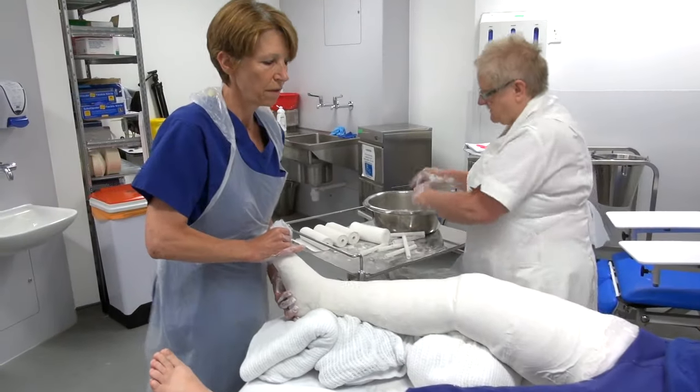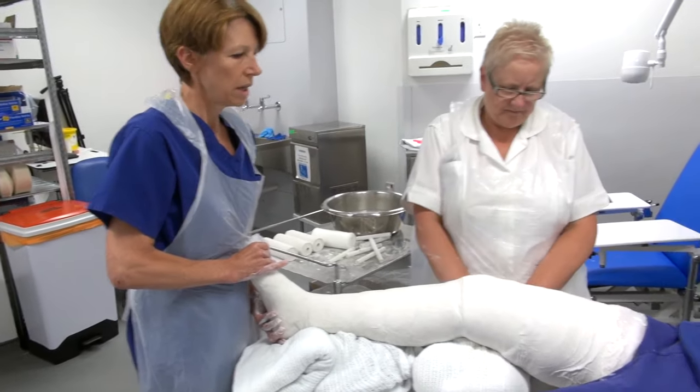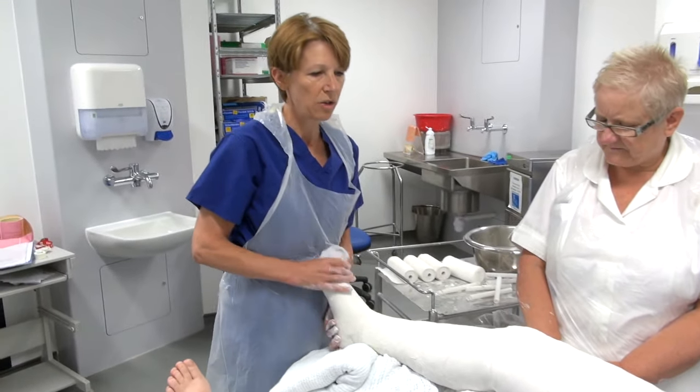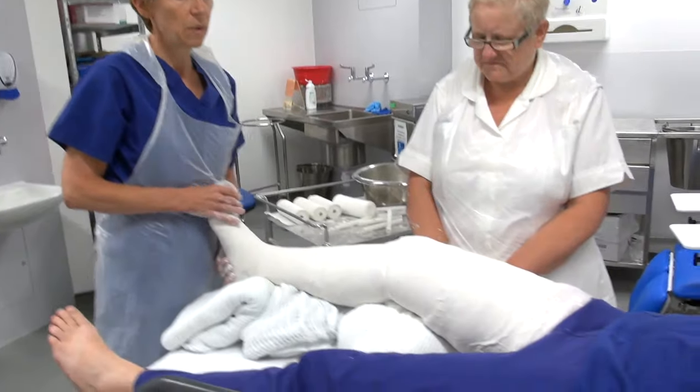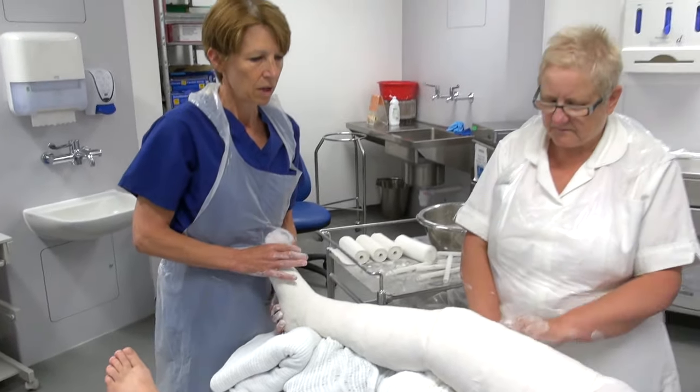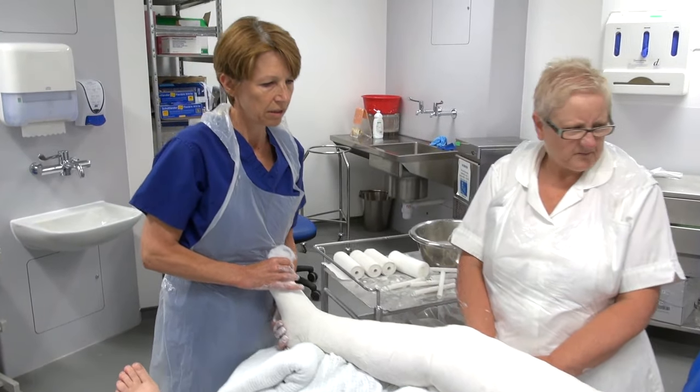Now we need to leave this to harden off for about an hour, because we will need to do a tram line down the middle just to split it, as this is a new injury. If there's any swelling, we need to allow for the plaster to expand so the cast doesn't become too tight and restrict circulation.